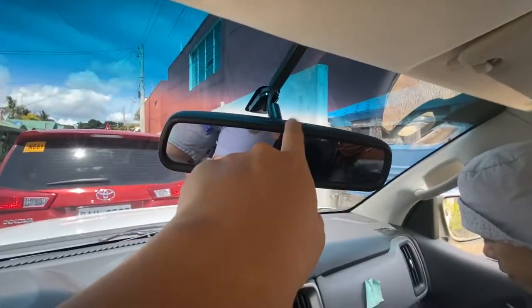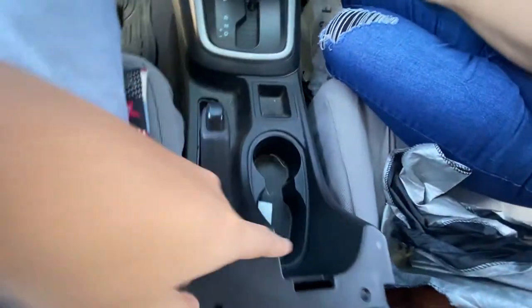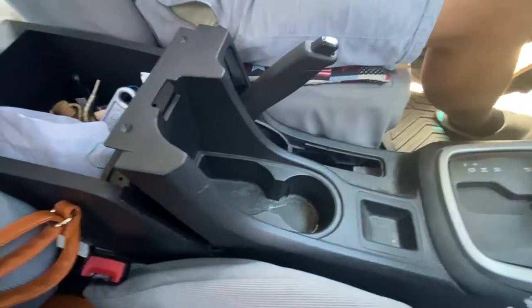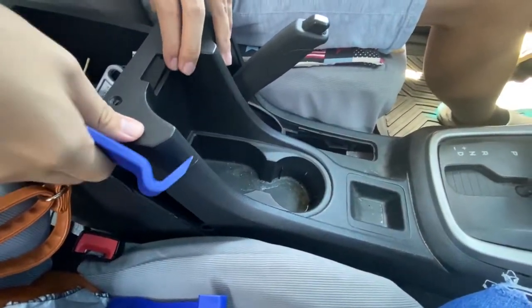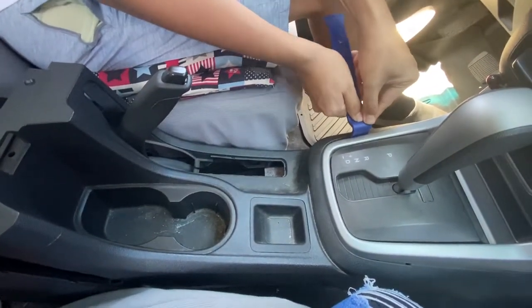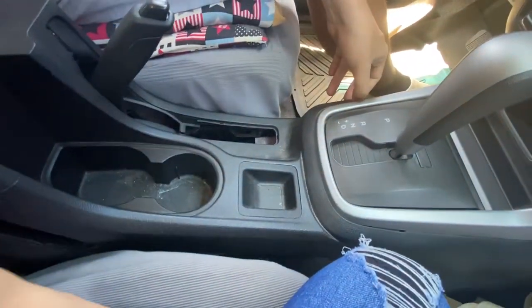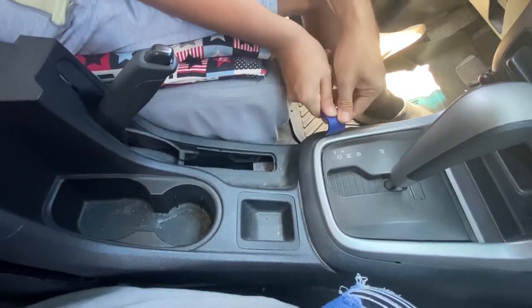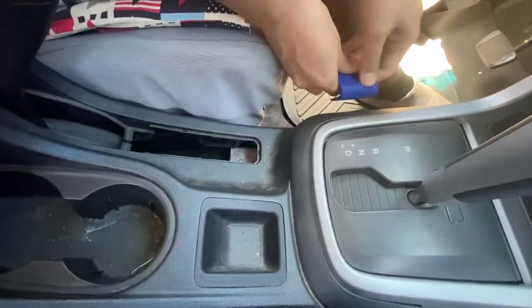The SD guard fell from this, so I removed the two screws. I'm going to use this prying tool — carefully pry it. As you can see, there are hinges here. You can pry it like this to properly remove it. Because this is plastic, they do the job.